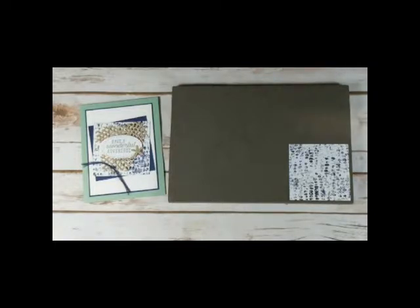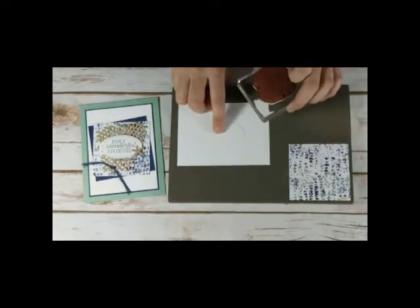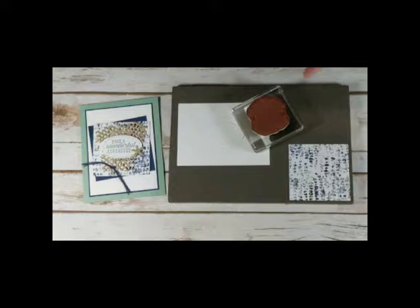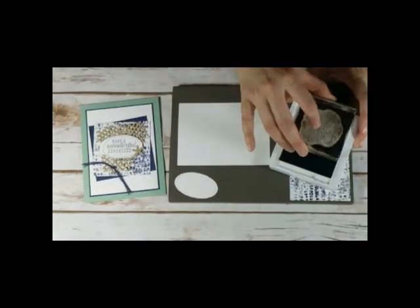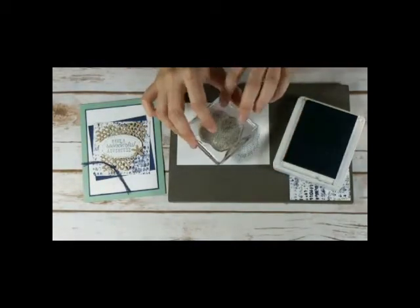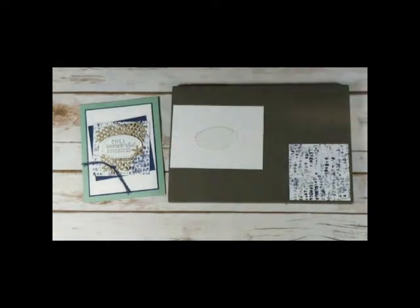I'm just going to have to improvise here because I forgot to get scrap paper. I am going to stamp on my stitched oval — I cut that out with my Big Shot. I'm going to use the Tranquil Tide ink for the netting stamp, and I'm going to stamp off twice. I want a light texture background with the netting. I just used that as my scrap paper. There's my netting.